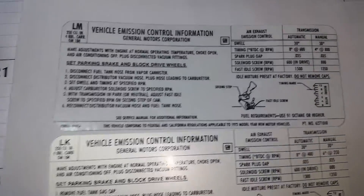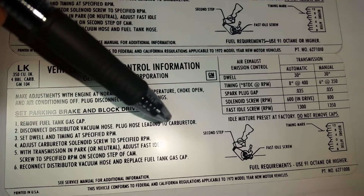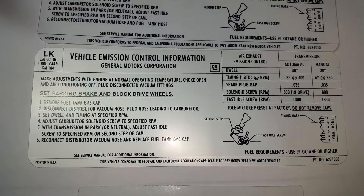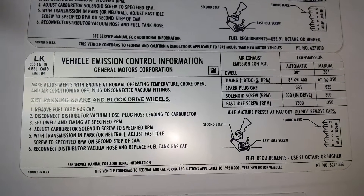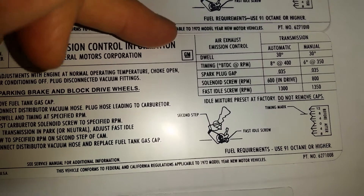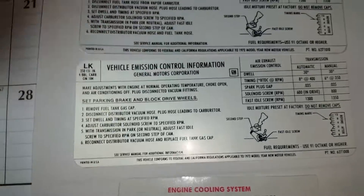Same with the emission label. There are so many things on so many levels that are just sloppy. They had an opportunity to really nail this, and they just did a really sloppy job.